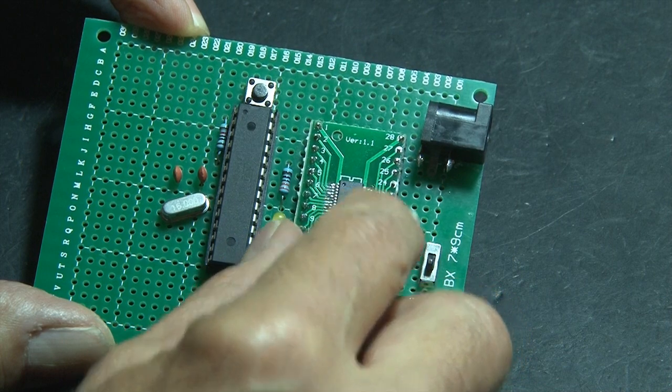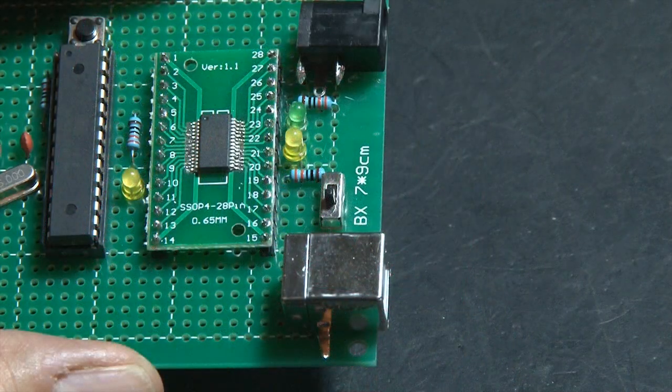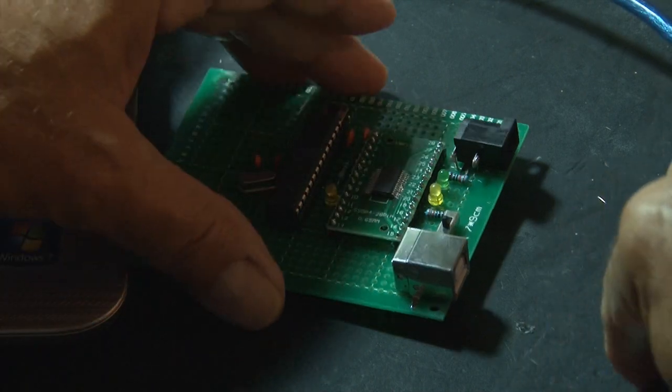That completed board will attach to our microcontroller board. We're also going to add a couple of resistors and two more LEDs. Now it's time to program it.